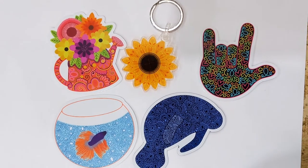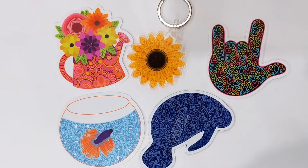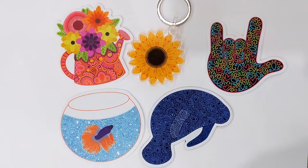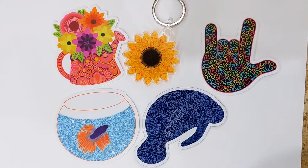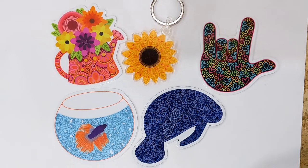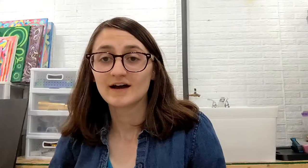Here we have all the products: the watering can sticker, which I also got as a magnet; the sunflower keychain; a restock of my sign language 'I love you' sticker; my betta fish sticker; and my manatee magnets. All of these are available on my website, which will be in the description as well.